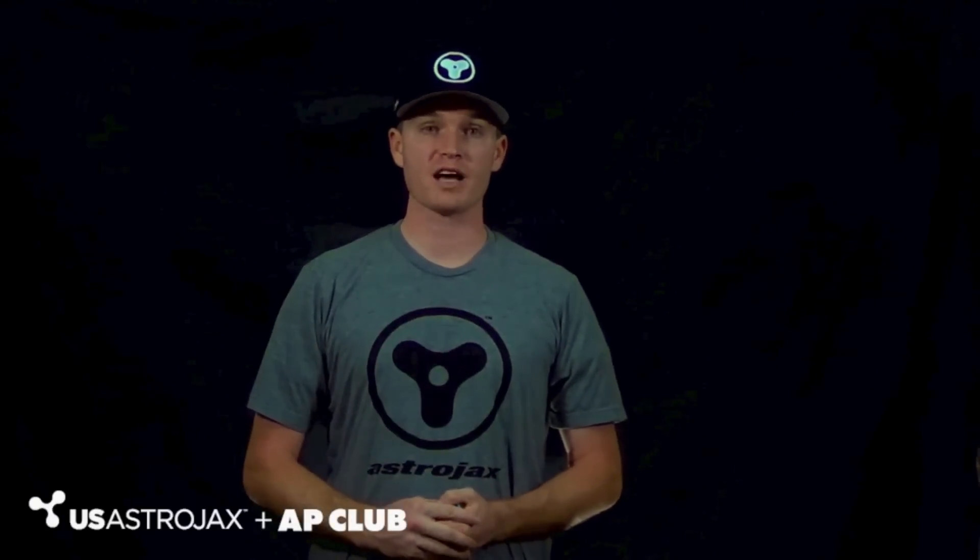Hello, this is the Pharaoh with AstroJax. Today, I'm going to teach you how to do the horizontal orbit. The horizontal orbit is the second most basic orbit for AstroJax.